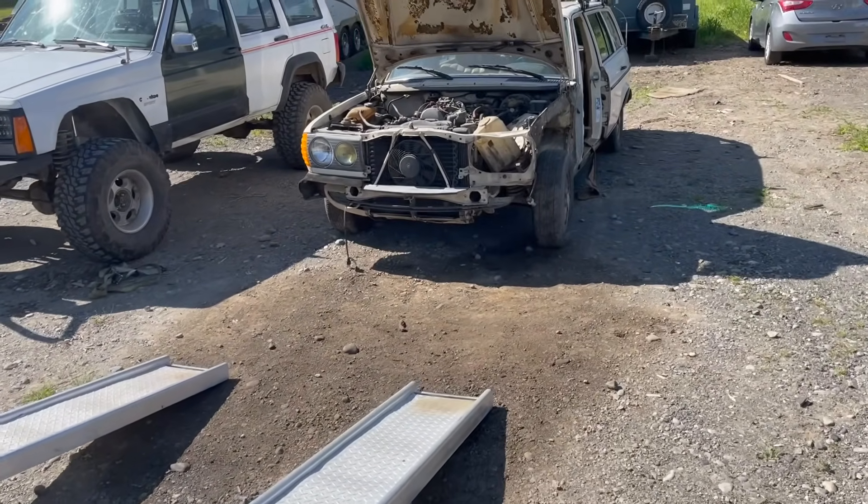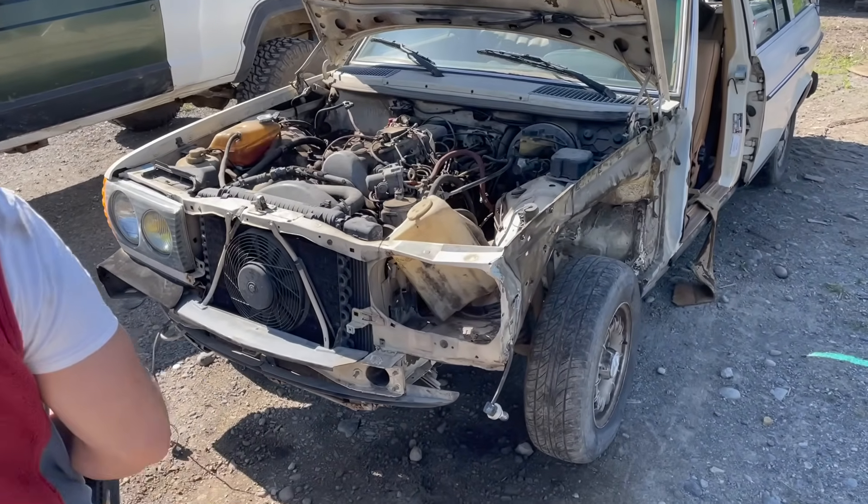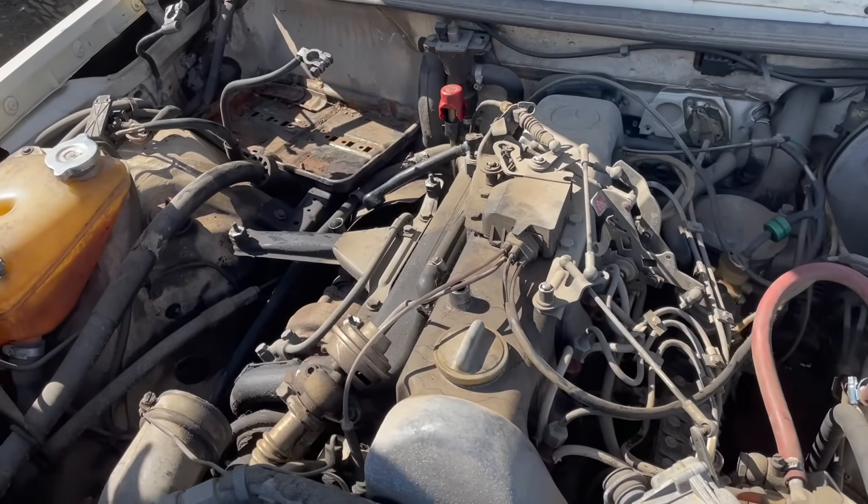Can you believe it? 30 years and I'm still trying to rescue these old diesels. This is a sweetheart. What do you think? Should we restore this baby?